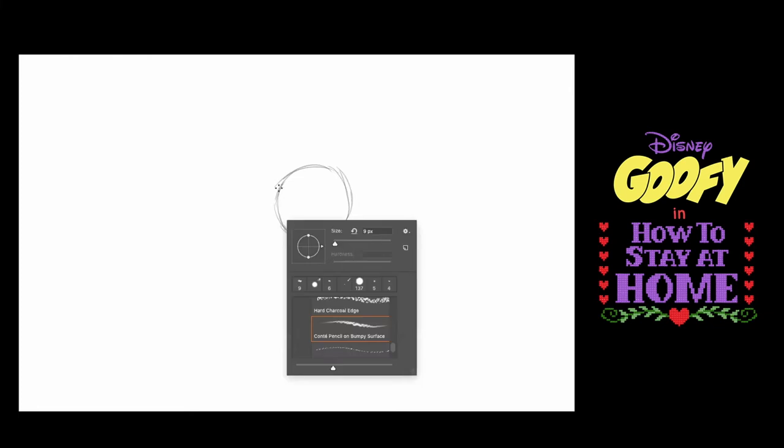What you might realize is that most traditional cartoon characters are very based on circles. I'm going to start with a circle here which will eventually become Goofy's cranium. Then I'm going to make a shape that's kind of like an elongated three on its side.